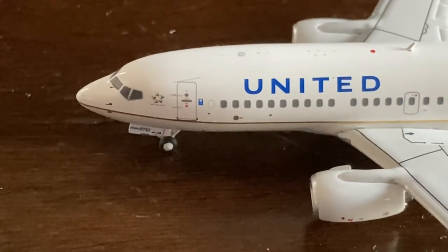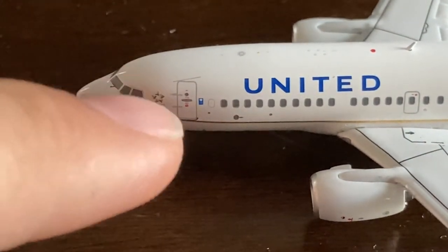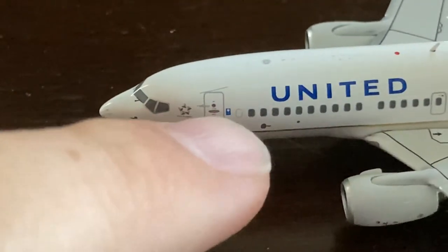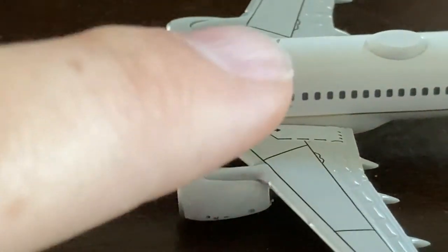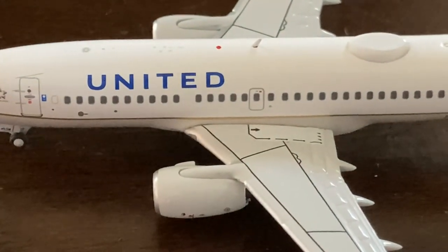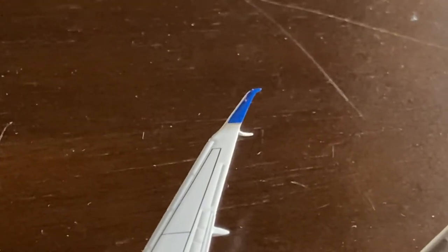Starting off with the detail segment for this model, you have the cockpit windows, Star Alliance logo, L1 door, and the United Fly-Fi advertisement as you guys can see here. Moving down the aircraft, you have the United logo in blue, an antenna. Here you have the one emergency exit, as is on the 737-700s. You have the engines.